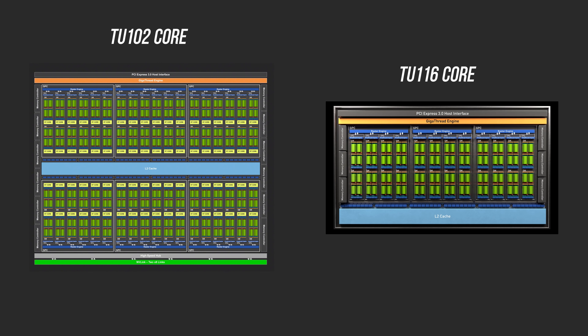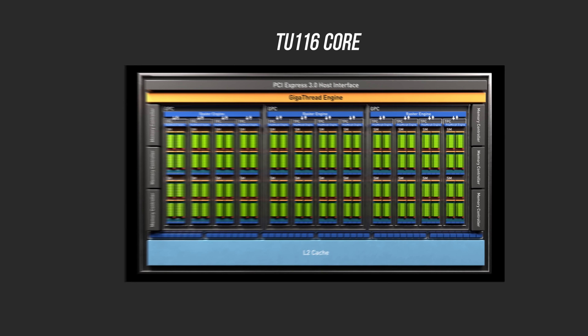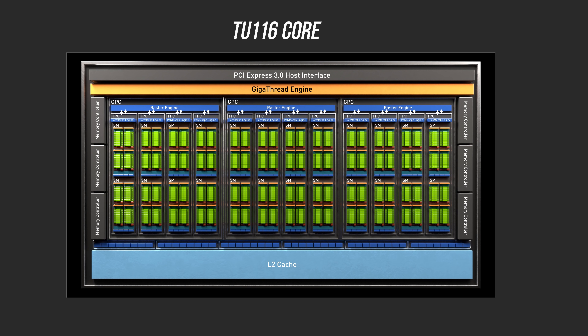Before we get to benchmarks, let's get into what the GTX 1660 actually is. If you just want to skip directly to performance, timestamps are in the comments. Like the GTX 1660 Ti, these new GTX cards use the 12nm TU116 core, which incorporates all of the Turing architecture's improvements except the RT and Tensor units.